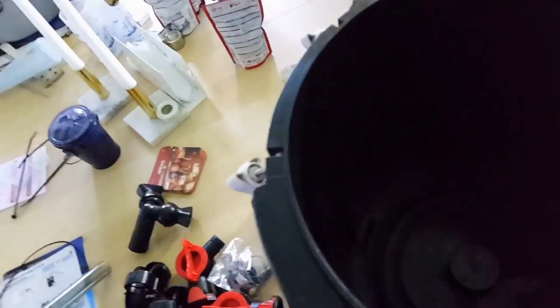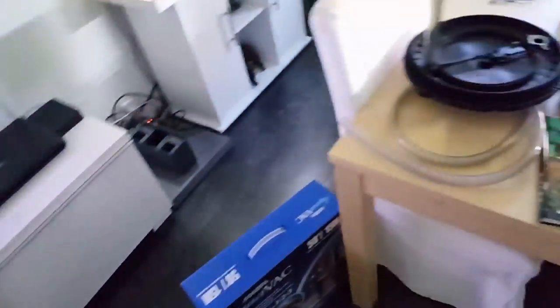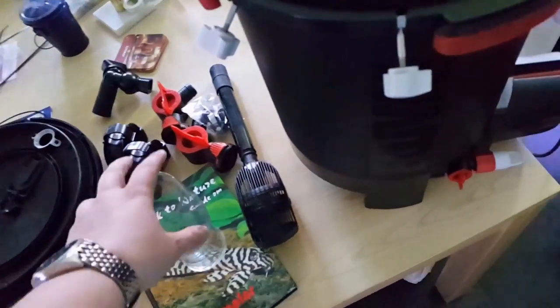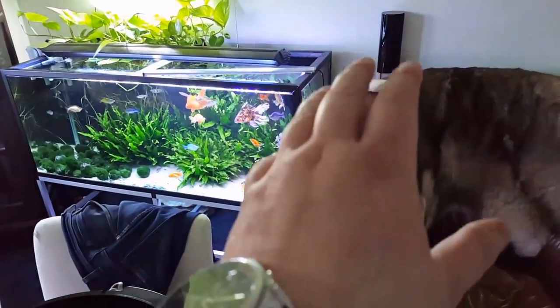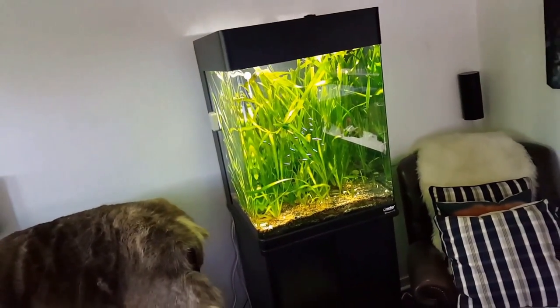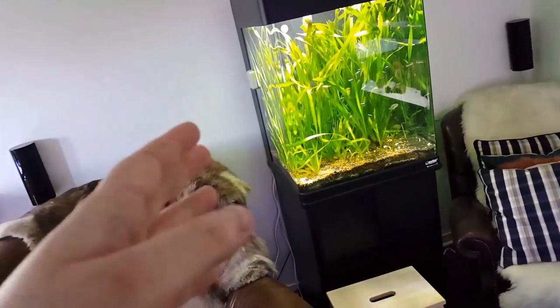So I decided to take apart a new Fluval FX6 — man I love these filters. This is my Fluval FX6 number four actually. I haven't shown you a video when I installed them but I won't do that now — it's really easy. I'm gonna have it behind the seat over there. I need some filter media bags — ceramic media bags that I've kept in there.